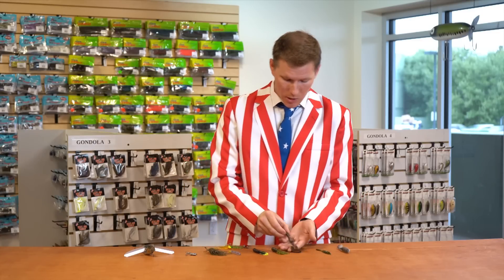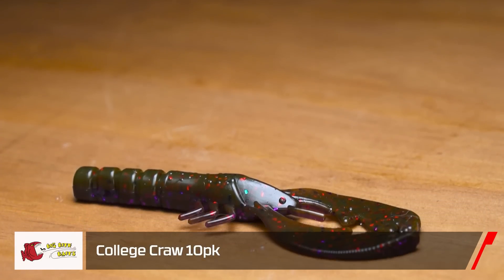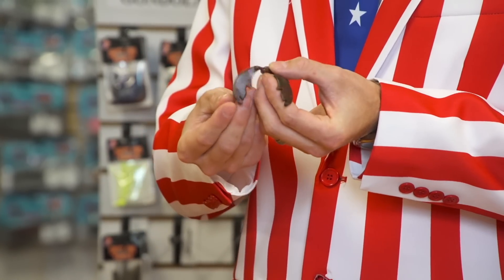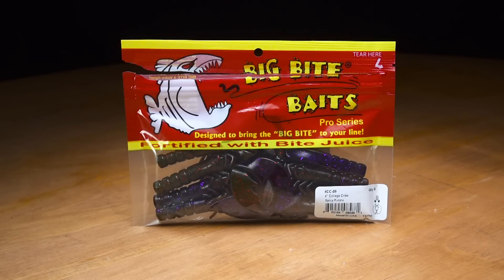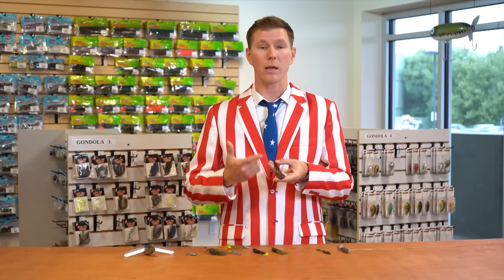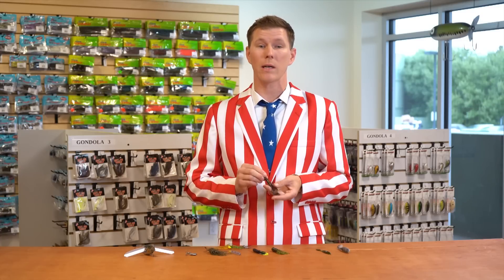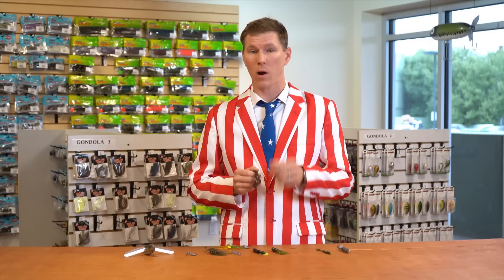Moving on, we got a new imitation craw from Big Bite Baits — this one's the College Craw. It goes fantastic on the back of your favorite jig or as a standalone on a Texas rig or Carolina rig, with lifelike appendages on the side and oversized soft flapping claws up front. If that's not enough to coax a big bass, Big Bite Baits also included a heavy dose of bite juice. A portion of all proceeds goes toward a college grant awarded to a nationally recognized collegiate team at the end of this year, with the announcement coming in December.